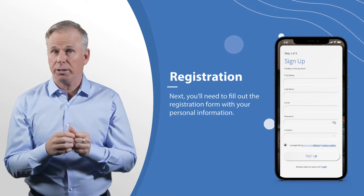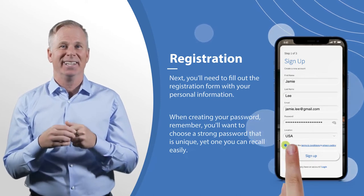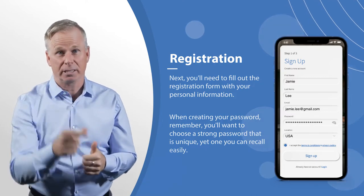Simply fill out the registration form with your personal information. Remember, you'll want to choose a strong app password that is unique — like ApplePie, that's always a good password choice, with an exclamation point.